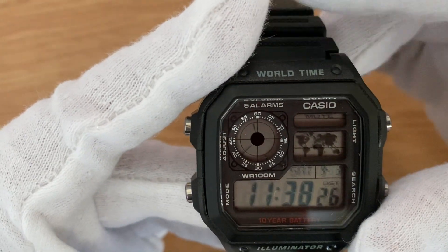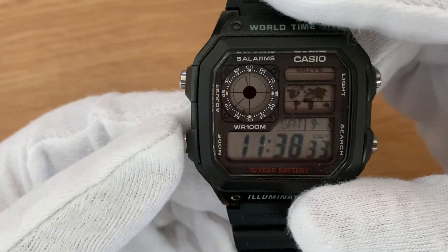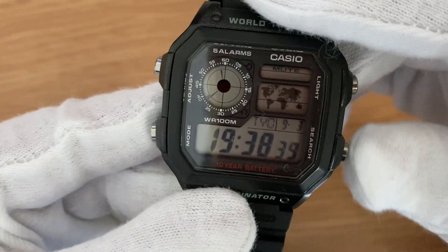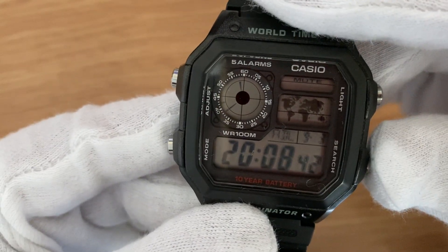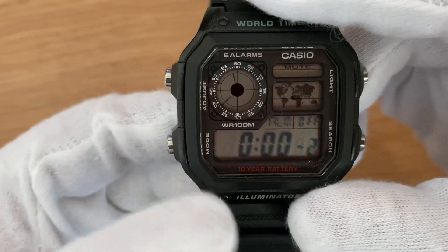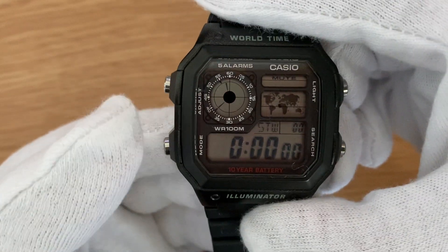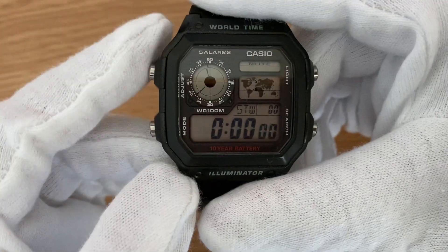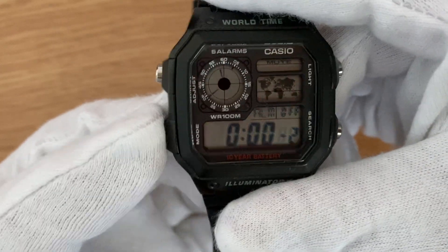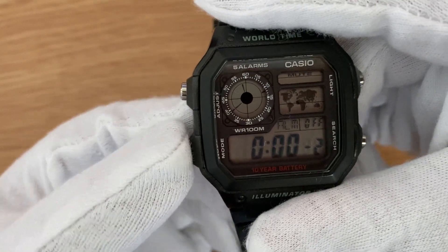It helps you to know the current time where your loved ones live. The bottom left is the mode button. The first press followed by the search button will show you the world time. The second press is the alarm function. The third and fourth are the timer and stopwatch functions. The top left button helps you to adjust the alarm — you can toggle it on and off.